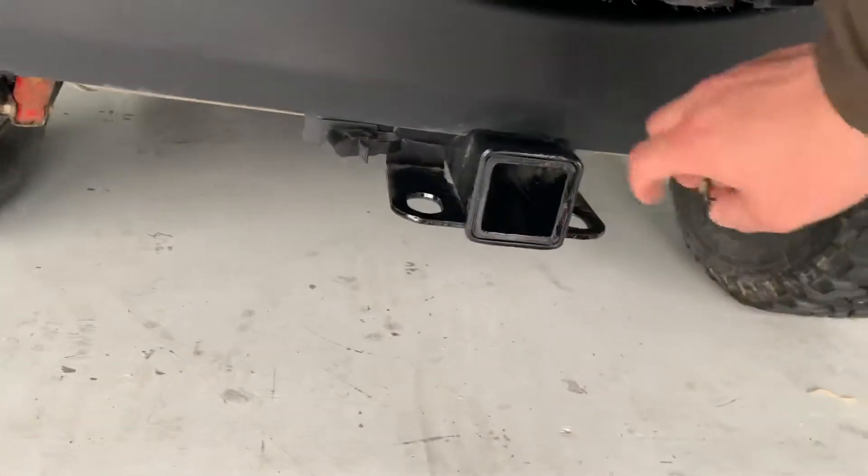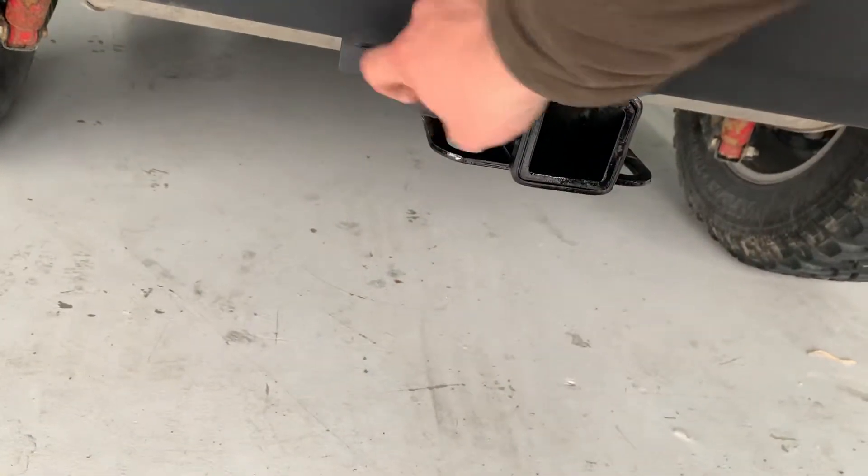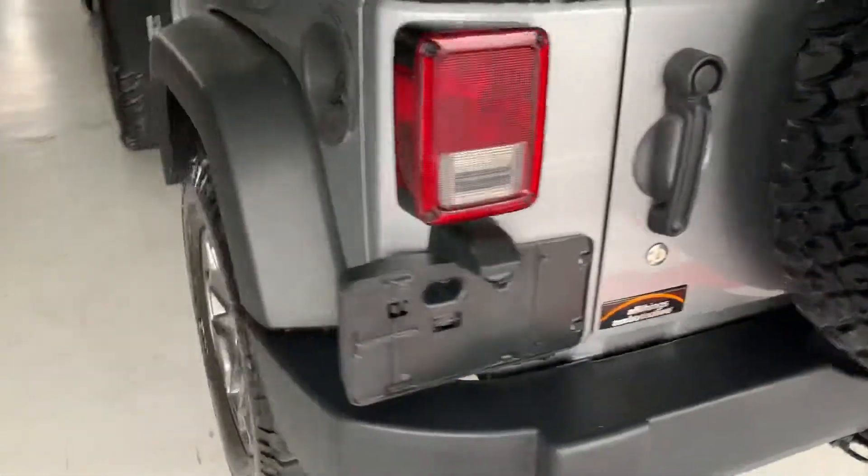Down low you do have a nice tow package there with the four-prong trailer hookup for the lighting wiring on trailers, and the tow hook there.